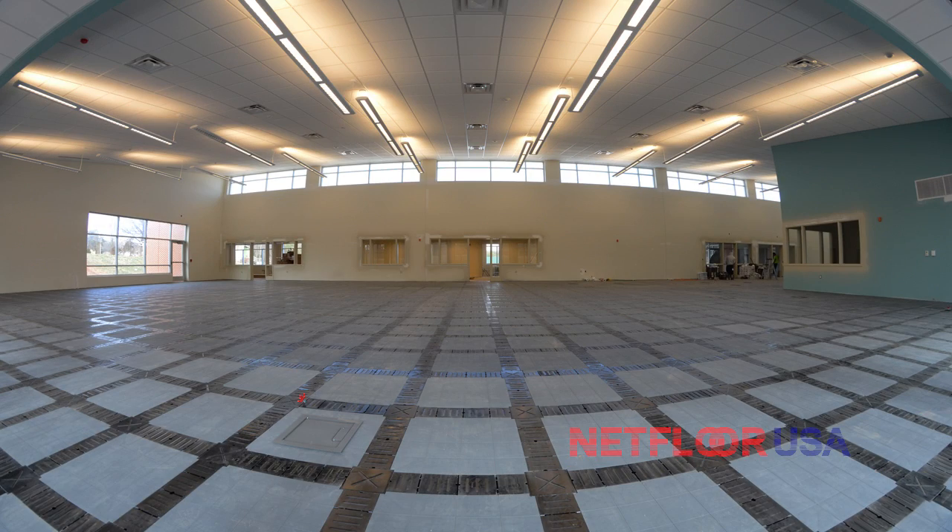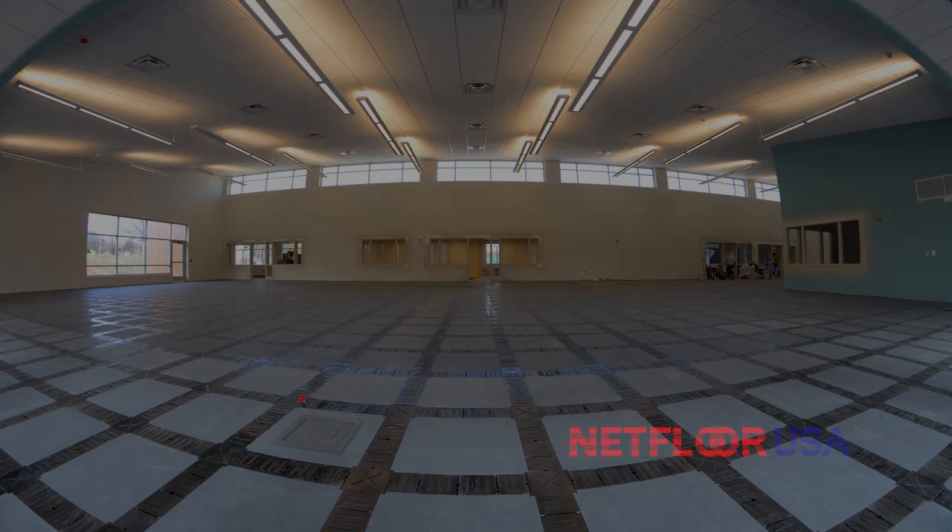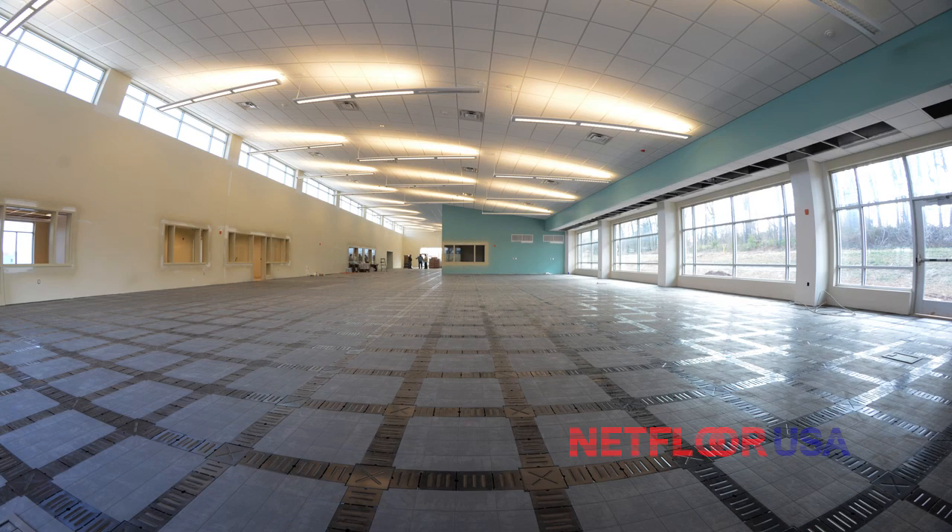Hi everyone, this is Ryan with Netfloor USA. The video we have for you today is going to do two things: it's going to show you the installation of one of our cable management access floors, and it's going to provide some detailed product information. Let's get right into it.